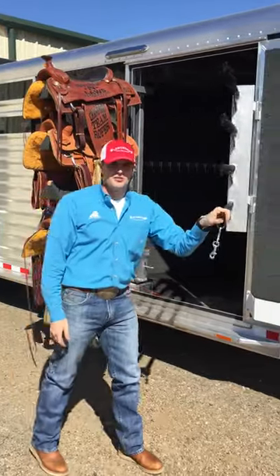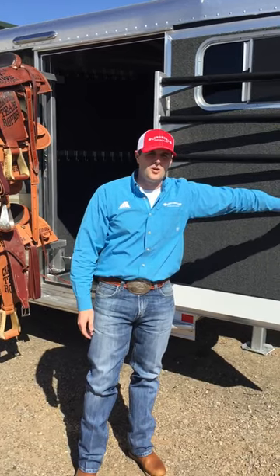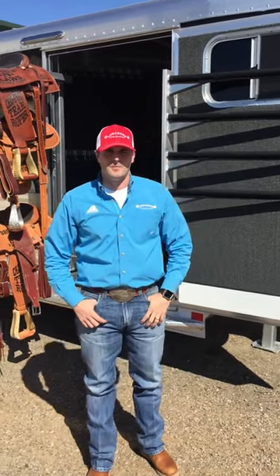If you have any questions on this trailer, give us a call at 888-317-4450, or you can visit us at www.longhorntrailershells.com. Thanks.